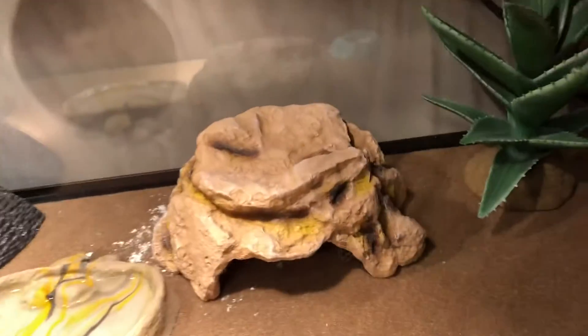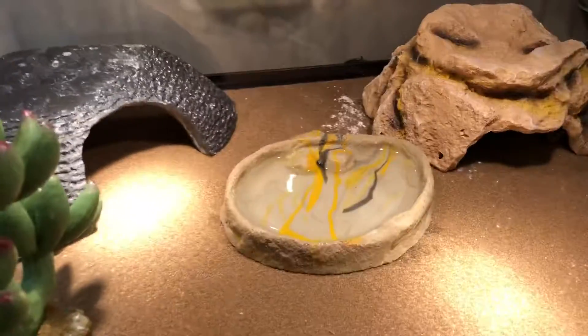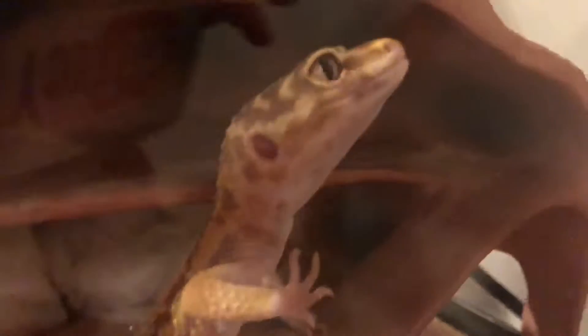Welcome back to another video. Today I'm going to be giving you a little update on Lola — that is my female leopard gecko. That's what I finally named her. Her name is Lola.